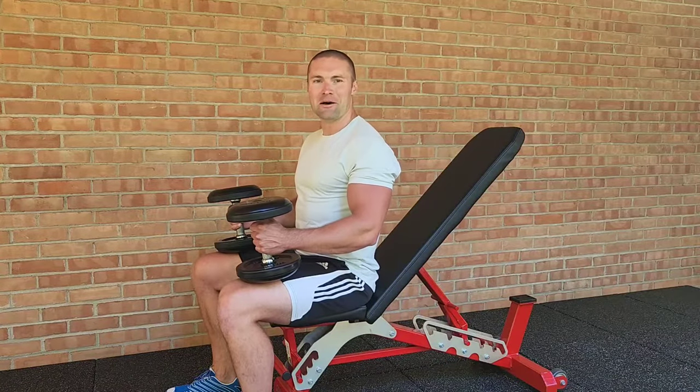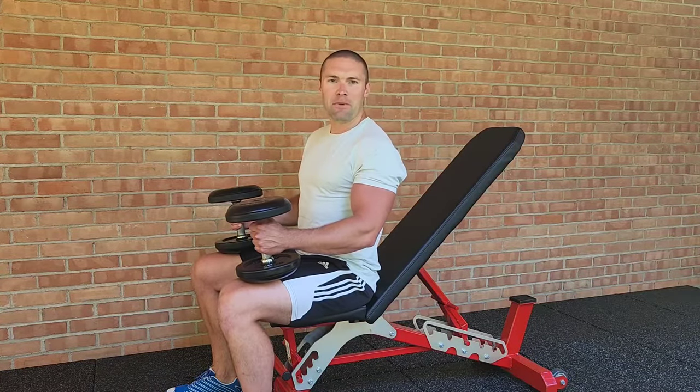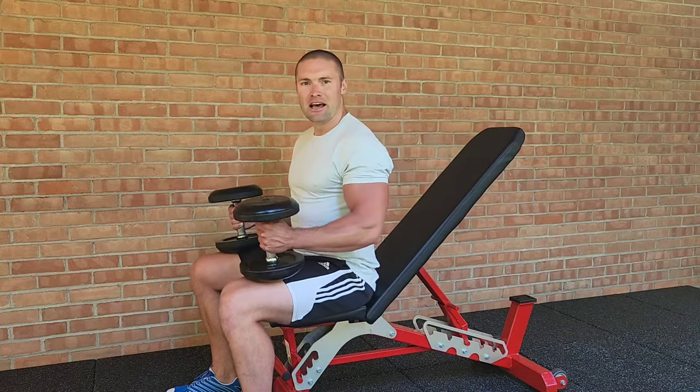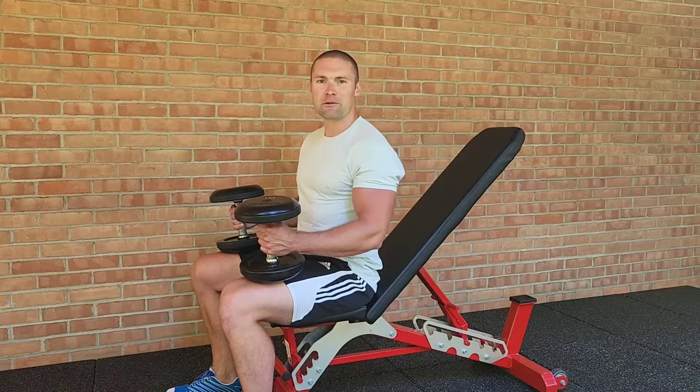Dr. Merrick Lincoln for Breaking Muscle. I'm going to teach you how to do an incline dumbbell curl. First, you need an incline bench set to about a 45-degree angle and you'll need a pair of dumbbells. I recommend you start with about half the weight you normally curl if you're doing a standing biceps curl.